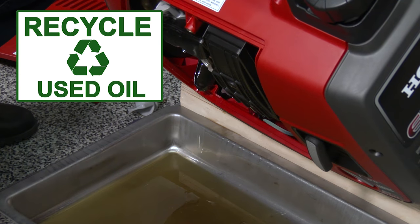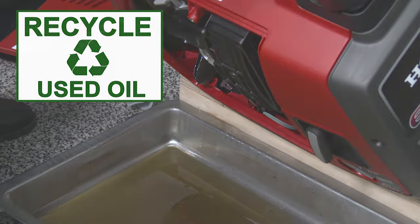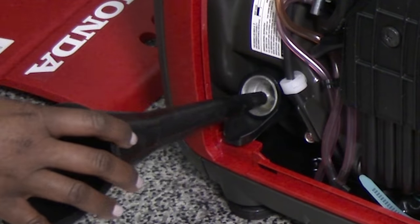Properly dispose of the used engine oil according to local laws and regulations. With the generator on a level surface,